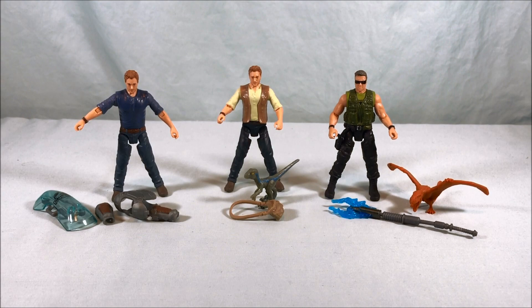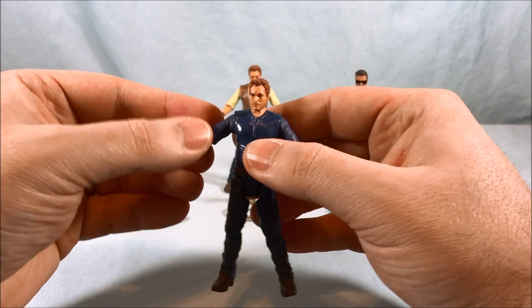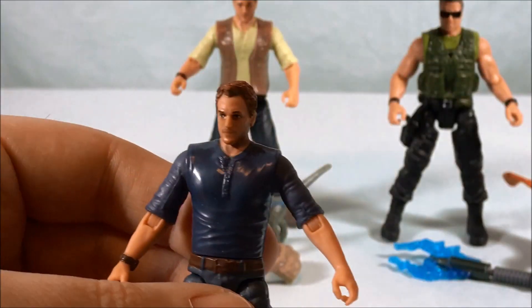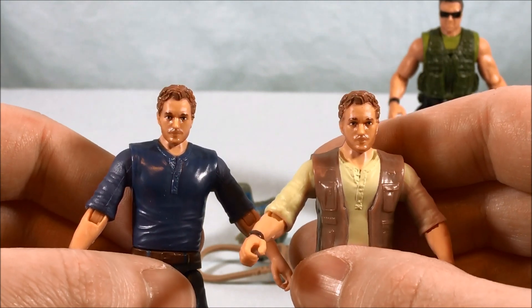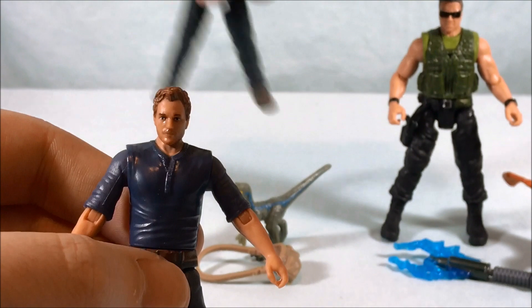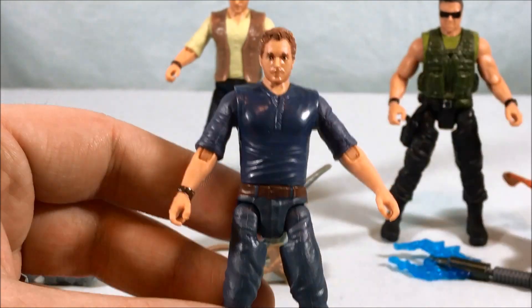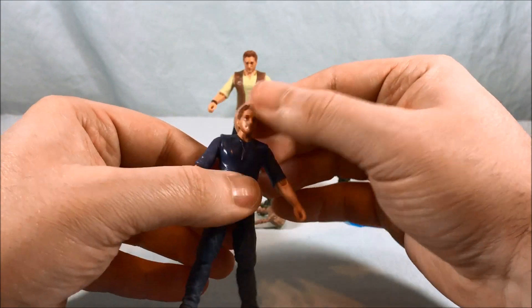Here are the three figures out of the packaging. I'll start with the Armored Owen figure. I think they did a decent job making it look like Chris Pratt. Bringing in the other Owen for comparison, they're both pretty much the same head sculpt. I think this one is a little bit more successful, but overall for a figure this small, getting pretty close is pretty good as far as likeness face sculpts go. It's hard to be that accurate on something this small.